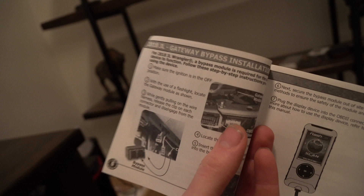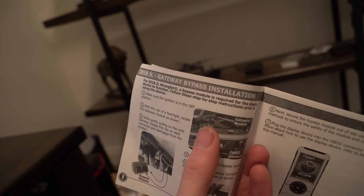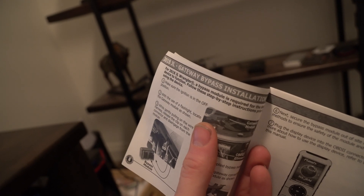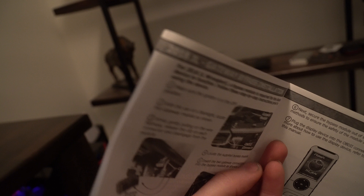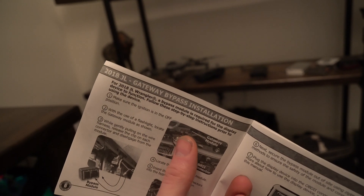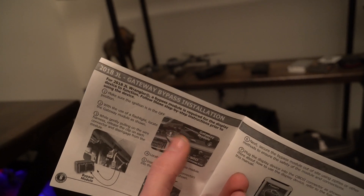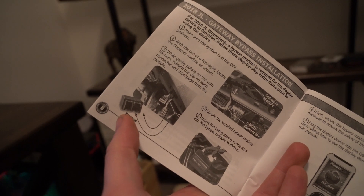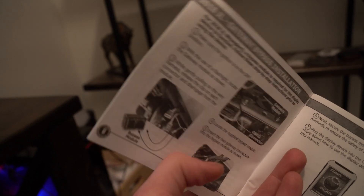Right there is your OBD2 port, and right up there is the gateway module. If you have a JL, you're going to have to get the gateway module bypass. This is very important — if you're trying to connect it and it's not reading, it's probably because you need this bypass. I think it goes for about $50 American. So if you're shopping for this, make sure you get that gateway module. It's super easy — it looks like a double-ended relay. You just disconnect it from the gateway module, plug it into the bypass, and you're good.